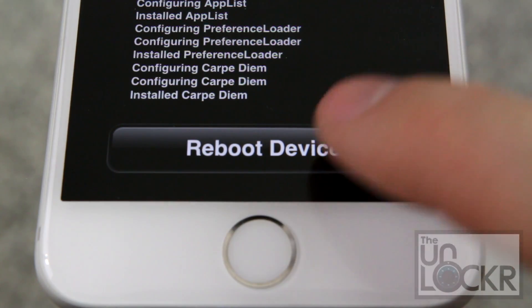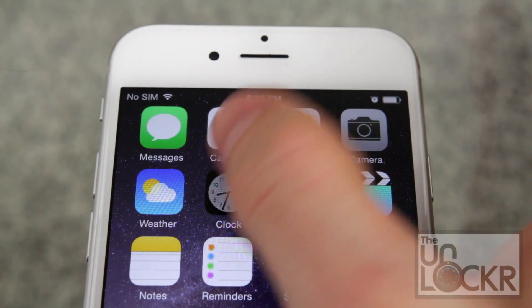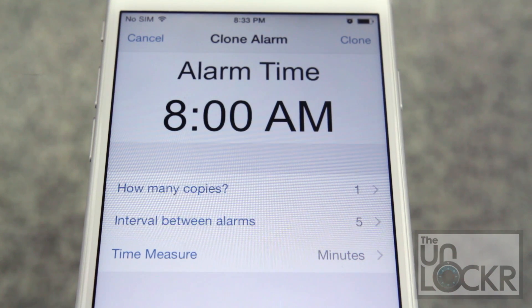Once the tweak is done installing, tap reboot device and wait for it to reboot. Once it reboots, just open the stock Clock app, and then tap and hold down on any alarm so you get the option to clone it.